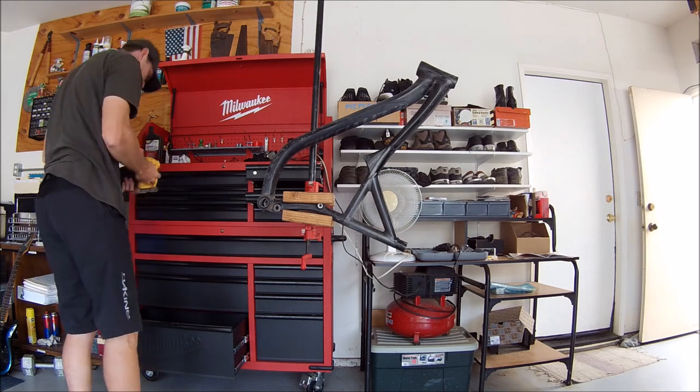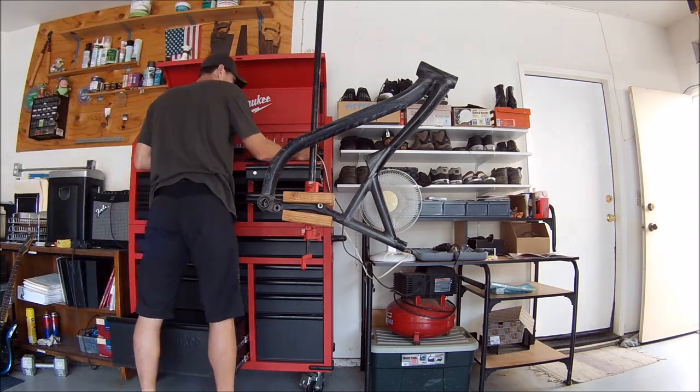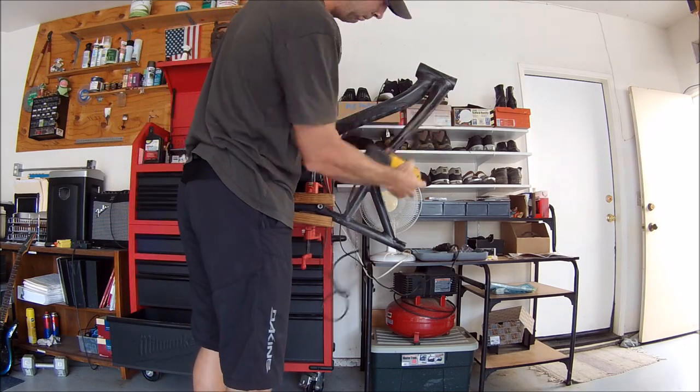I liked the end product of the frame so much that I think I'm going to go ahead and do the handlebars, the cranks, and the rear triangle as well.